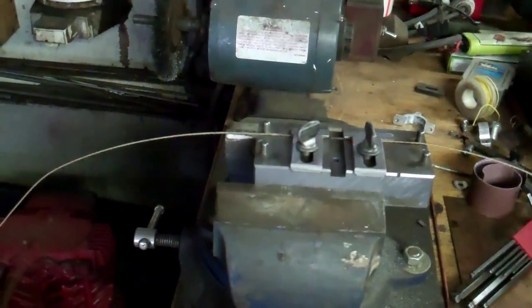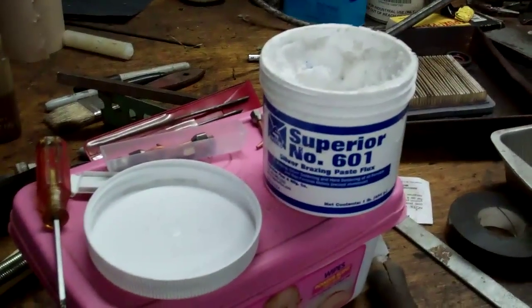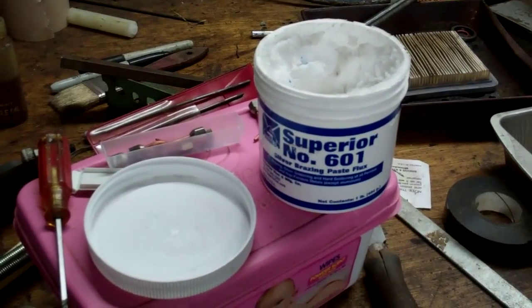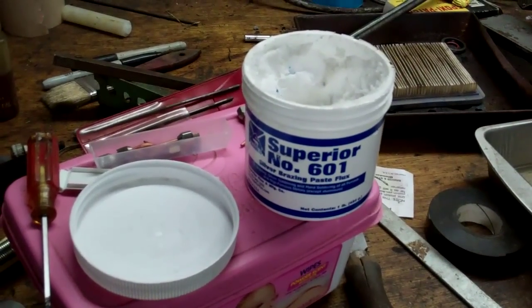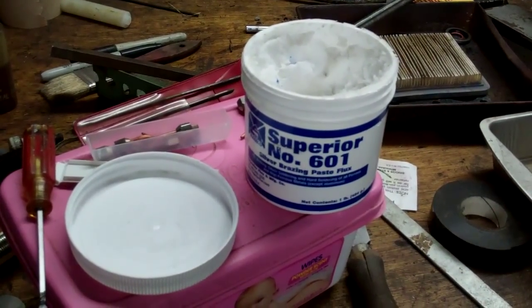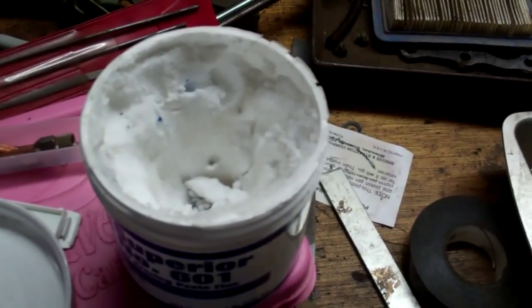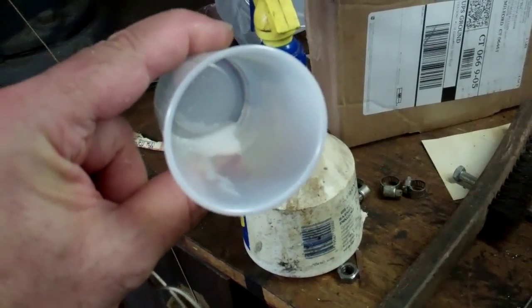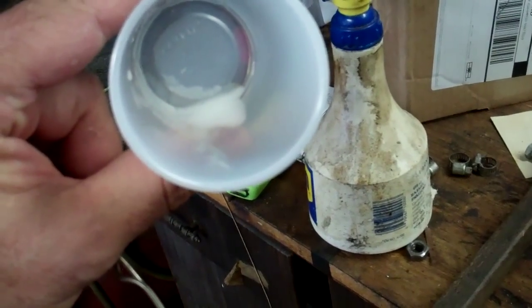The flux I use with my silver brazing wire is Superior Number 601. There are other brands you can use successfully, but I build bicycle frames from time to time and use this with the same silver brazing wire — it works great and I have no reason to change. It's a thick paste, almost like soft clay, and you mix it with a little bit of water to the consistency of Elmer's wood glue — just on the verge of being thick.